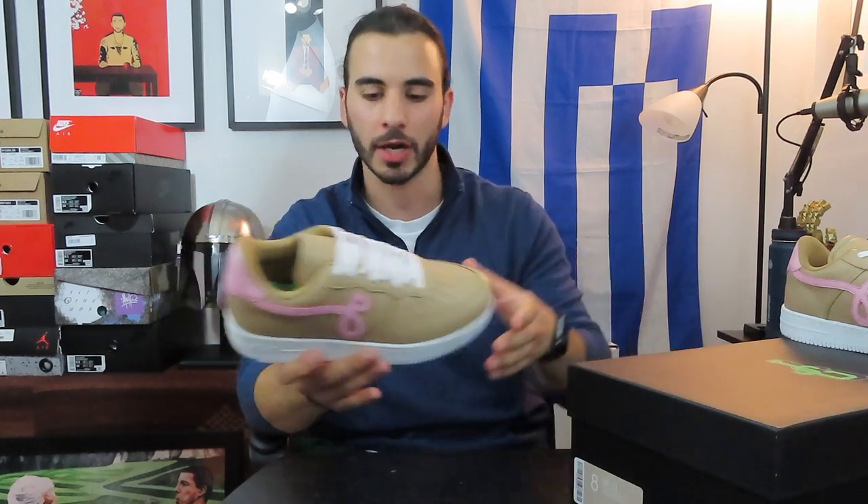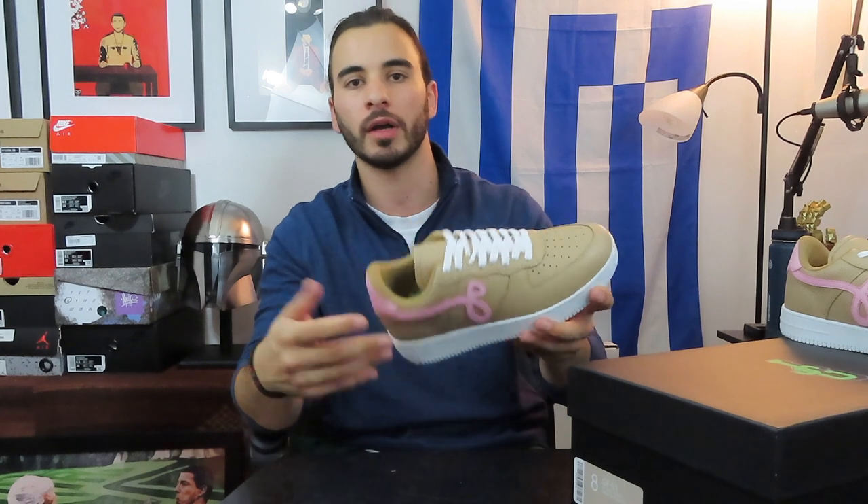I've followed John Geiger for a long time, watching his progress from collaborating with the Shoe Surgeon to launching his own footwear line. Because I was a returning customer, I actually got these a little bit earlier than the release date — he sent out an email link, and I'll take the benefits when I can. A lot of people are afraid to say whether John Geiger or Nike is in the wrong.